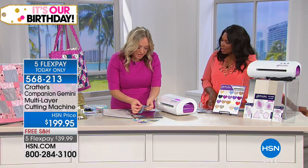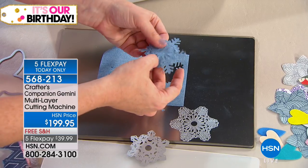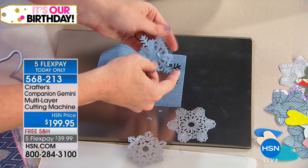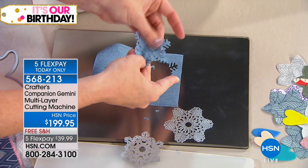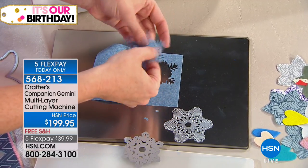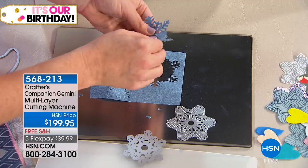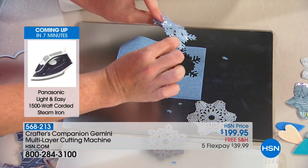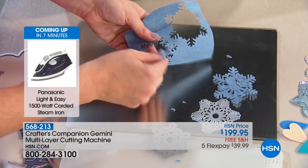Look at these snowflakes — just popping out! I didn't even test this ahead of time. Look at how perfect those are. Denim snowflakes — I don't know why you need denim snowflakes, but hey, you've got an option. And this has iron-on adhesive on the back of it, and it cut through that too. Look at how it just fell out there.